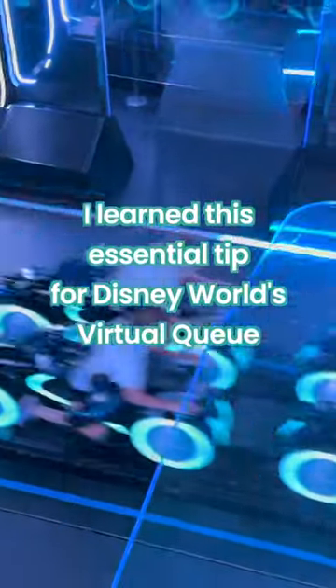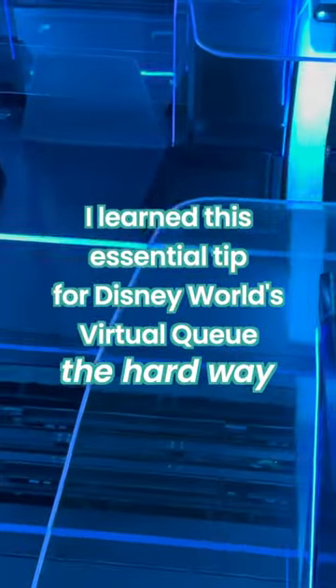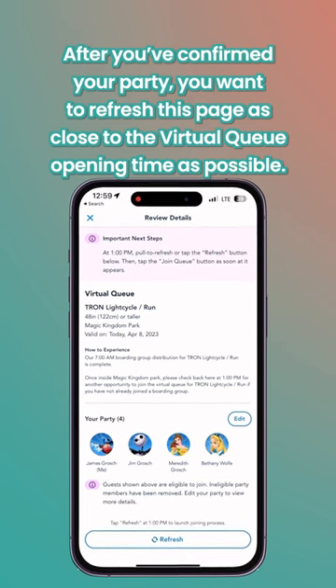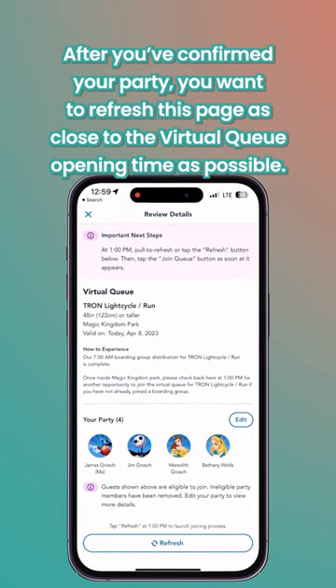I learned this essential tip for Disney World's Virtual Queue the hard way. After you've confirmed your party, you want to refresh this page as close to the Virtual Queue opening time as possible.